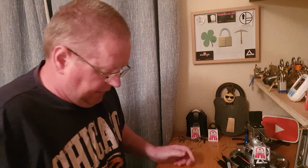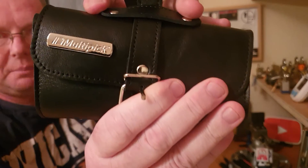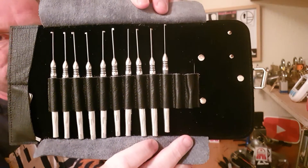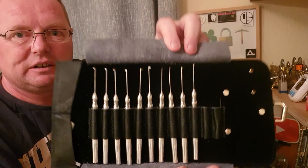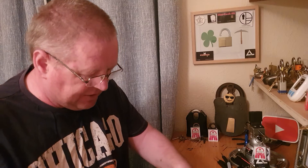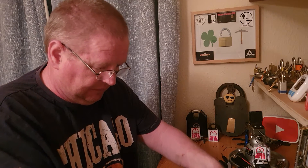Hey there everybody, today I got the multi-pick elite dimple pick set. This is what it looks like. Now, I'm a total beginner when it comes to dimple picking. There are one, two, three, four, five, six, seven, eight, nine — just ten dimple picks in here. I'll be honest, I couldn't tell a good dimple pick from a bad dimple pick.